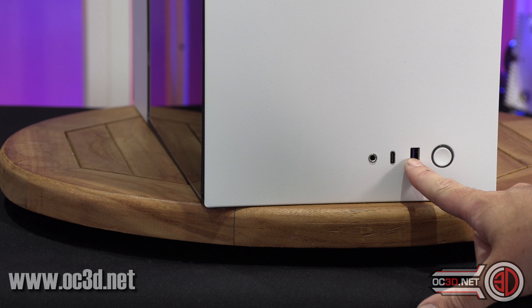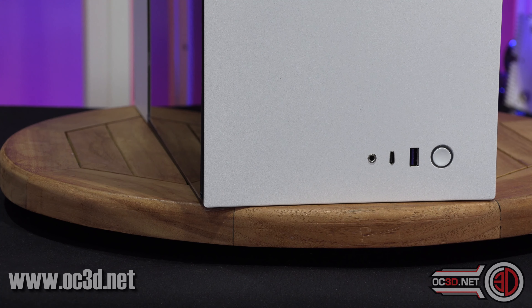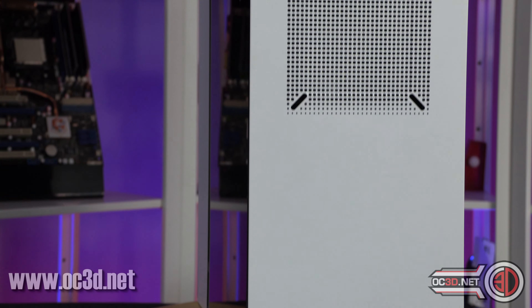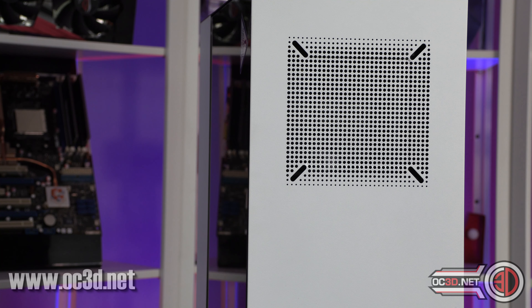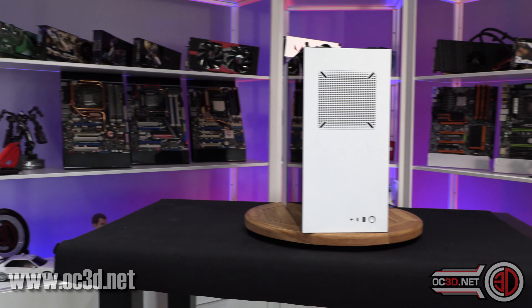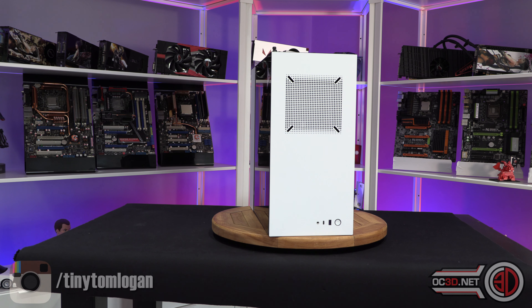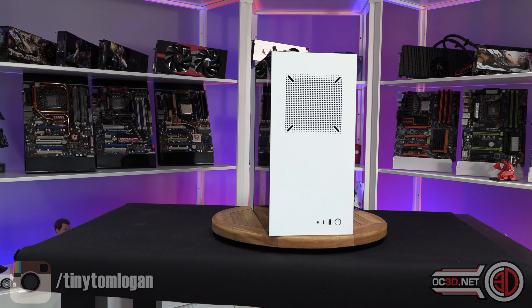You also get an internal USB 3.1 Gen 2, and then you have a combo port for your headphone and microphone. The surprising thing, especially at this price point, is the fact there is just a single fan in the roof. It's quite a basic grille as well.